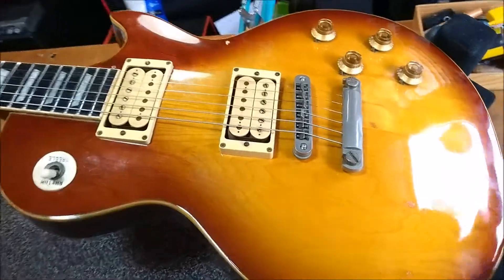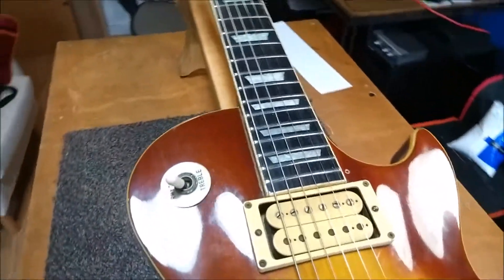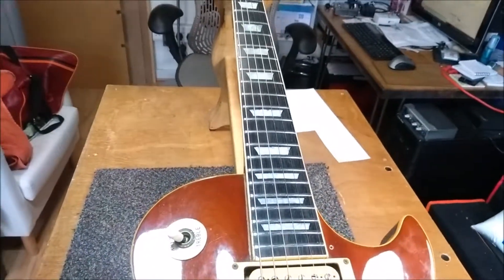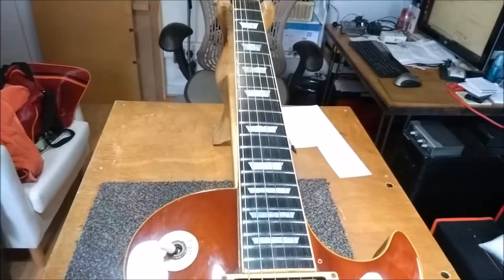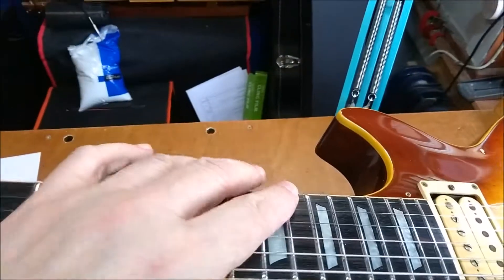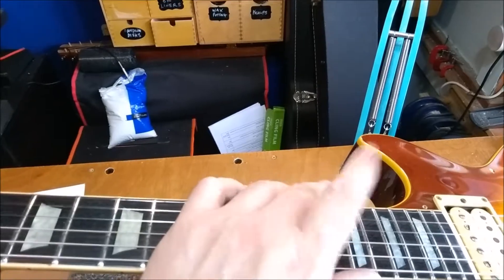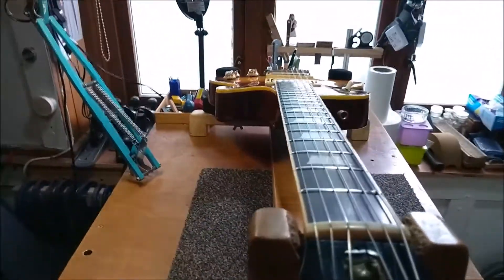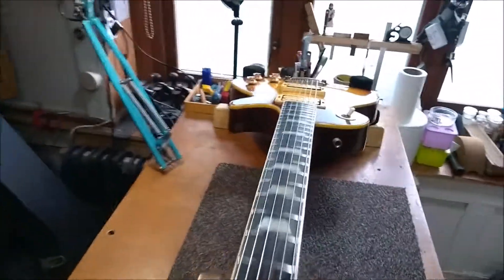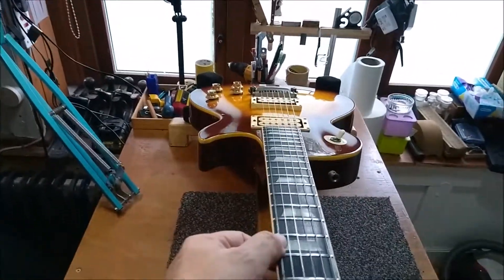The reason why he thought that was the case was because he'd taken it to a luthier — in inverted commas — on Denmark Street in London and got them to set it up. But on the top three strings at the 15th fret and above, when he got it back it was dead, and he was told he had a twisted neck. Now I've had a look at it and I can't really see much of a twist.